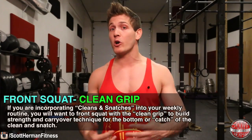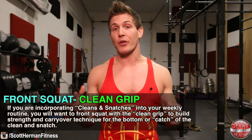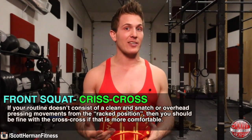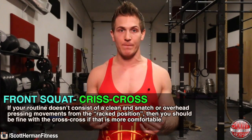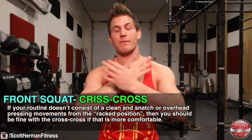The hand position I was using is known as a clean grip, but you can also choose to crisscross your arms over the barbell if that's more comfortable. The grip you choose will be determined by what you're training for. If you are incorporating cleans and snatches into your weekly routine, you'll want to front squat with the clean grip in order to build strength and carry over technique for the catch position of the clean or snatch. If your routine doesn't consist of cleans, snatches, or overhead pressing from the racked position, then the crisscross grip should be fine for you.